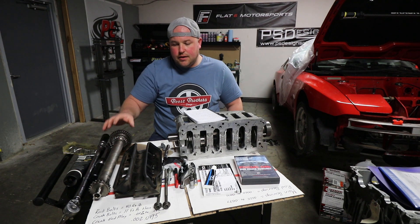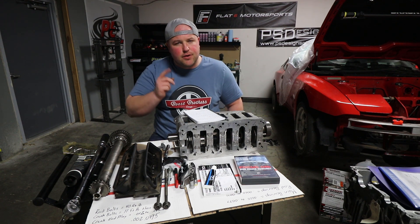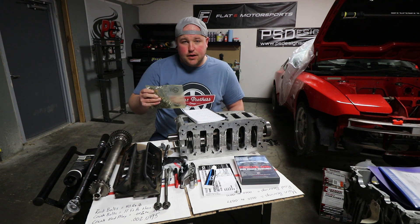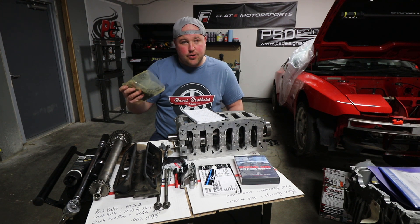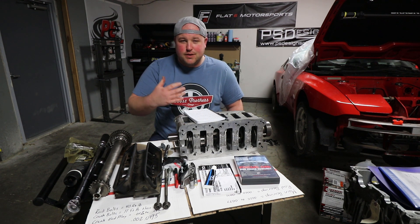I call it the IMS shaft even though IMS stands for intermediate shaft — I'm going to keep calling it that. Jake also suggested I get a new chain for the IMS shaft regardless of what the factory service manual says, so that's what we did.